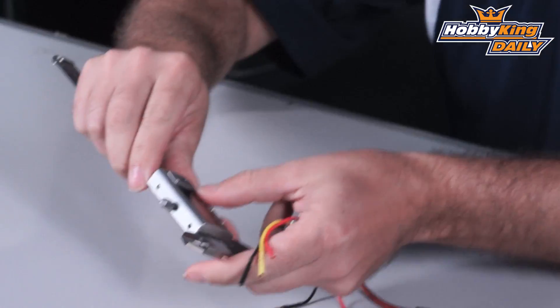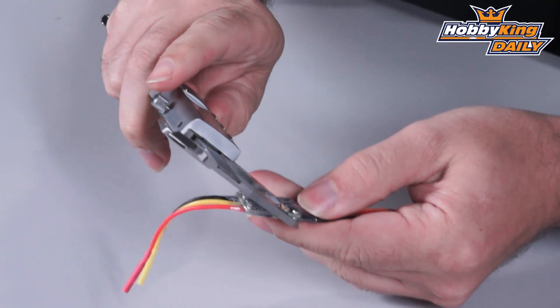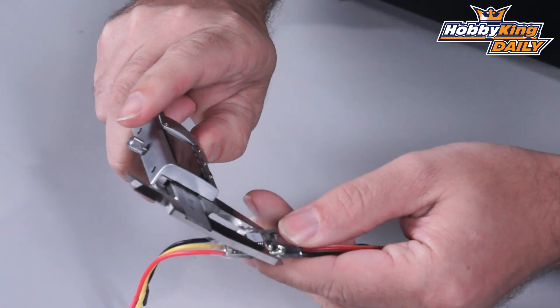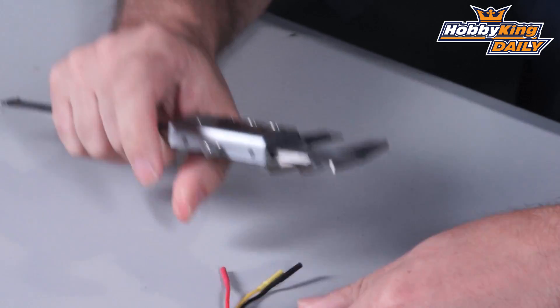And for overall sizes, let me go ahead and grab you some dimensions on this as well. Width on it is coming in right at 19.2 millimeters and length on it is 25 to 25.5 millimeters. So substantially smaller than the version 2.